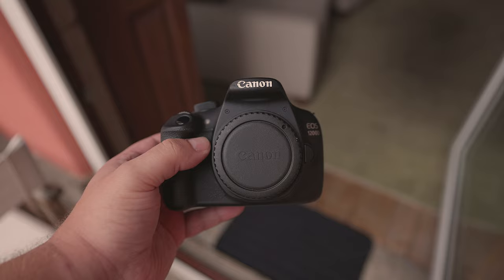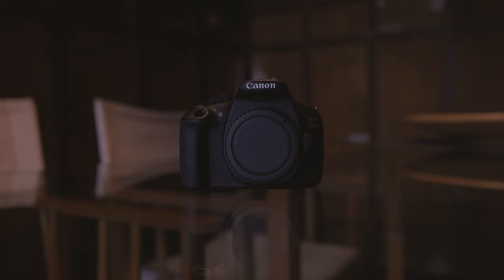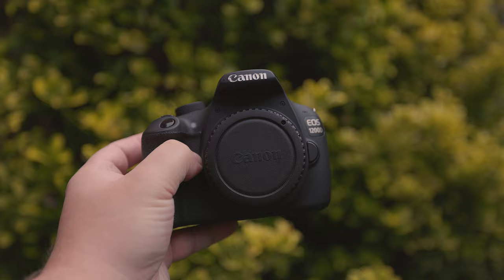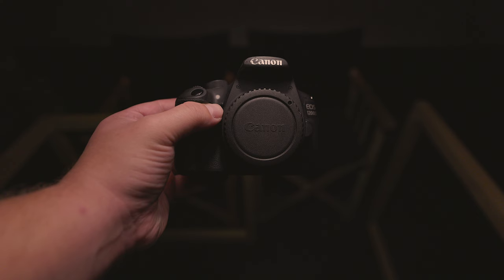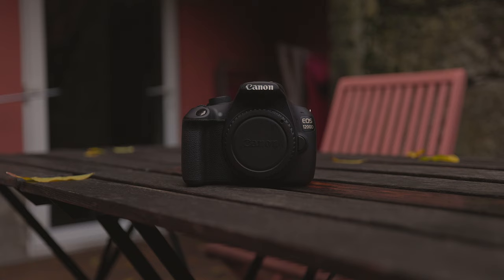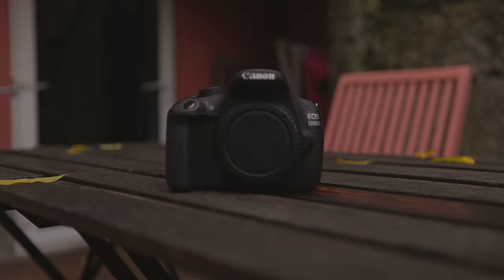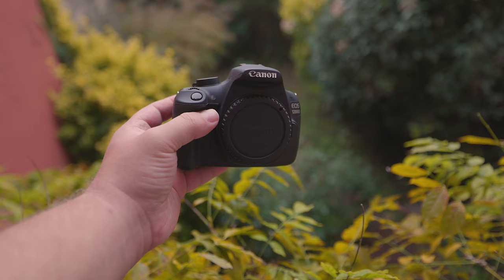When it comes to image quality, what can the Canon 1200D's 22.3mm x 14.9mm 18MP CMOS sensor do? Well, just like with any tool, it largely depends on who's using it. If you understand how light works, what composition is, how to interact with your models, how to find the best angles, etc., you can get some fantastic results with very rudimentary gear. In fact, some of the most famous photos ever taken were captured using equipment that was far more basic than this camera. This is something to always bear in mind as you progress on your journey into photography and videography.